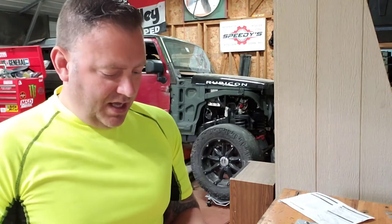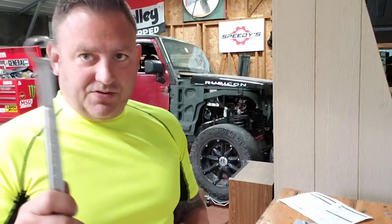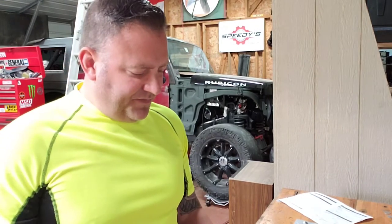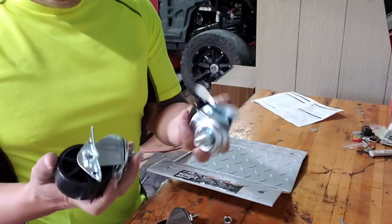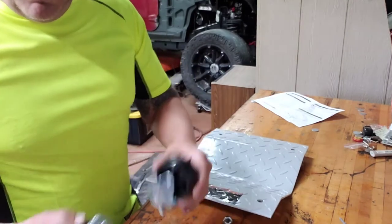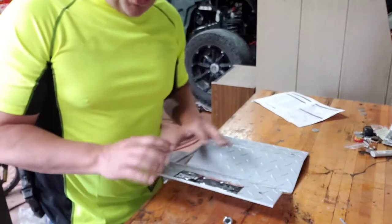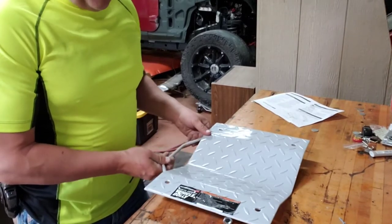Let's put these things together and get started. The tools you're going to need are a ratchet — three-quarters for the acorn nut. I was not able to use a 7/8ths wrench on the underneath side because it would get too tight and lock up. I used a 15/16ths instead. You have two locking swivel casters and two non-locking swivel casters. I'm going to put the locking swivel casters in the front so I can use this to pull out if I need to.